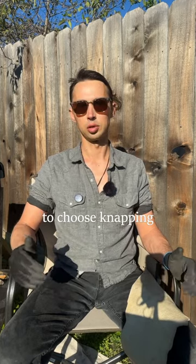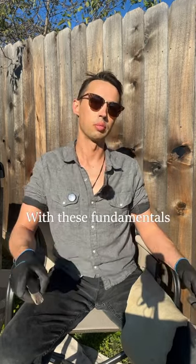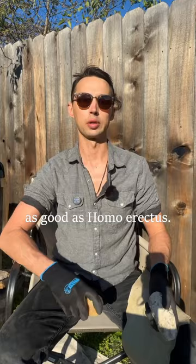In my last flint knapping video, I showed you how to choose knapping material and hammer stones. In this one, I'll teach you six basic principles of flint knapping, plus six tips I've learned over 10 years of knapping. With these fundamentals, you should be able to make a hand axe or a chopper using nothing but two rocks, making you about as good as Homo erectus.